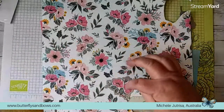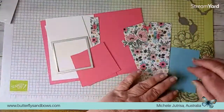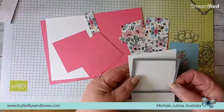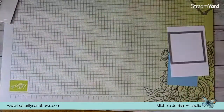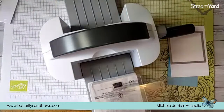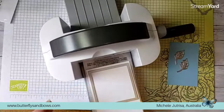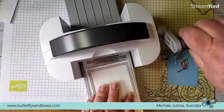I've already pre-cut the flower to save a little bit of time, but I do need to cut some leaves from the balmy blue - these are two dies that come in this suite. I'm going to cut those in balmy blue and cut this large stitched square from the Stylish Shapes in basic white. Let's start with getting that done, so I'll bring in my mini cut and emboss machine because this will fit through beautifully.